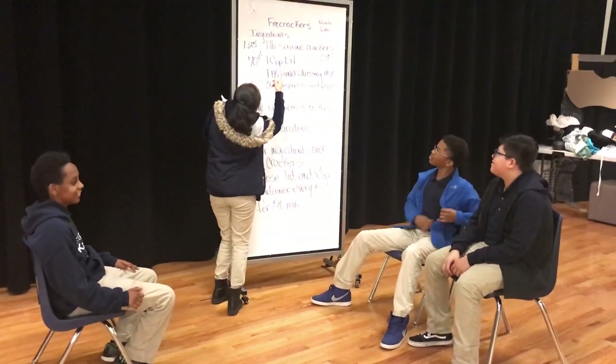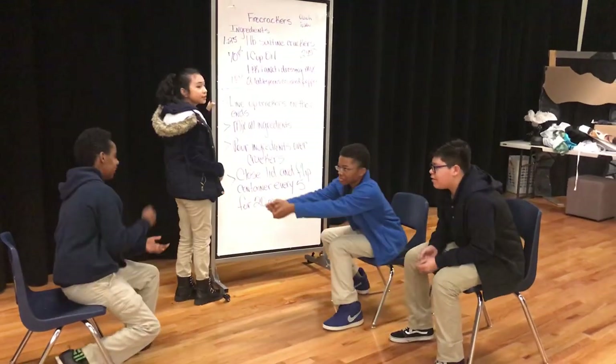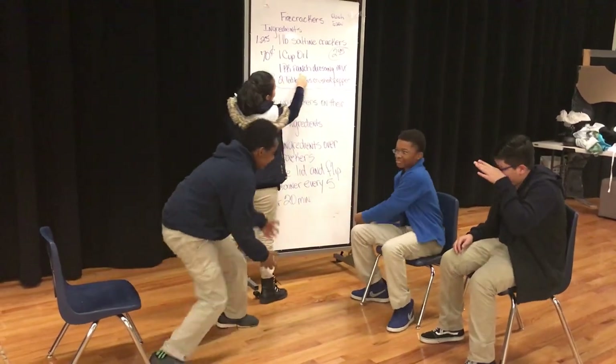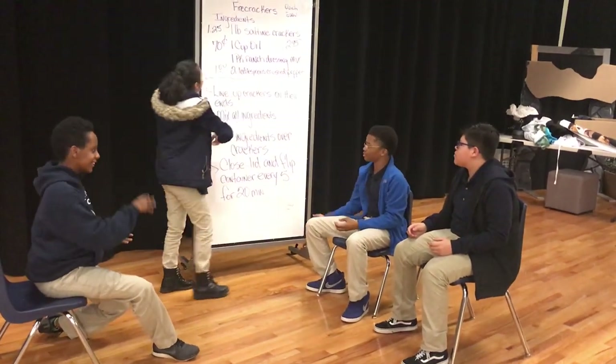So we've got firecrackers. What you want to use are the ingredients: a round of saltine crackers and popcorn crackers, because we're trying to stay cheap here. A cup of oil, one packet of bacon ranch dressing mix, and two tablespoons of crushed pepper.